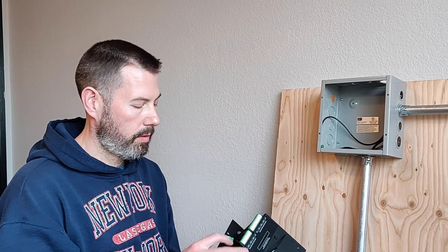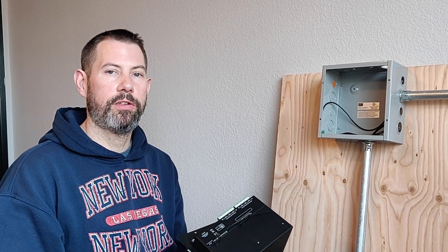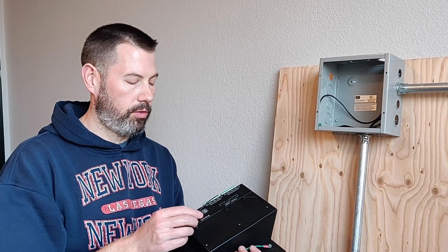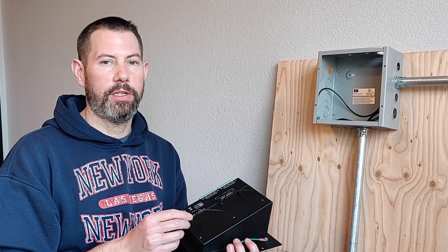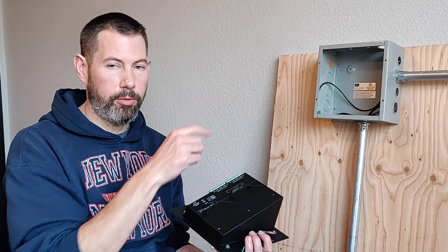Let me show you how easy it is to set up. The first step when you unbox the XIO Stage 4x4 is to install the cable ties to the integrated cable tie mounts. This is for strain relief on the cables.